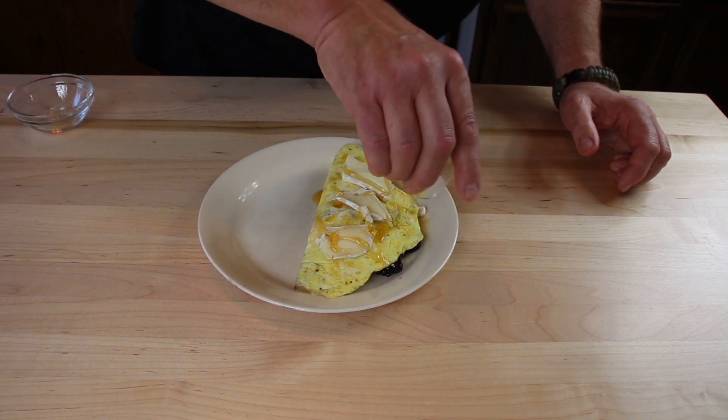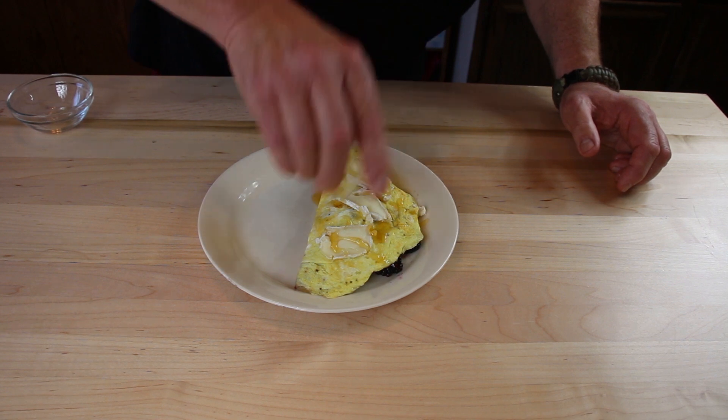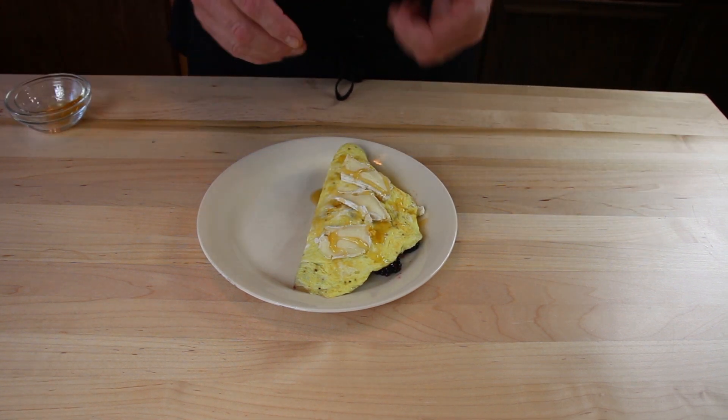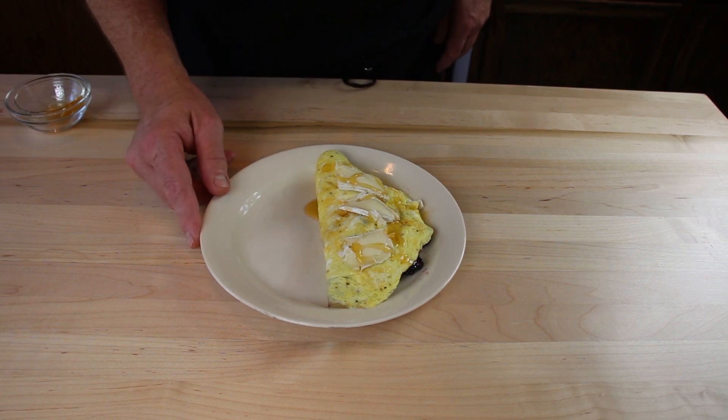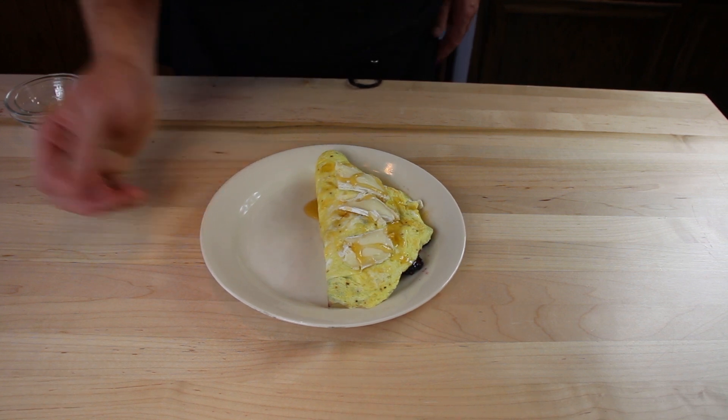Now I've got the honey and I'm just spreading this over the top of the omelette. We're going to melt this cheese, and we're going to be taking a photo shoot of this, then we're going to come back and taste it. Don't go anywhere.